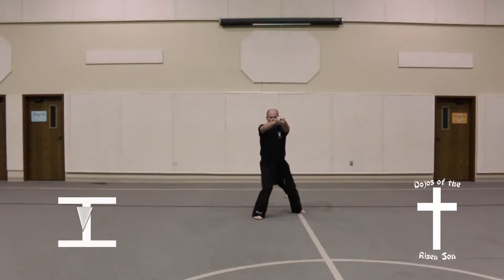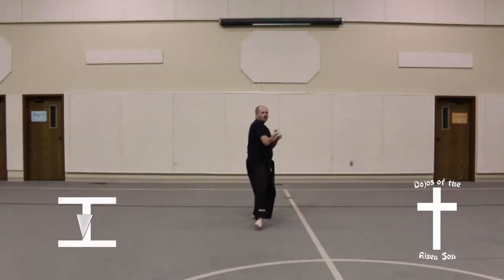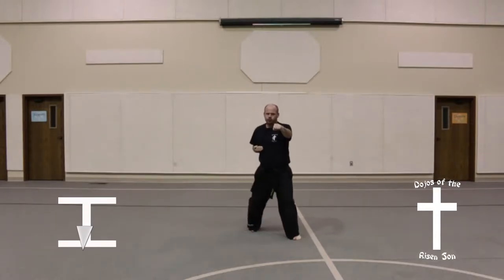Bring hand up, trapping the other hand. Step forward into a side kick. Land in a back stance, knife hand strike. Step forward in a front stance, middle punch.